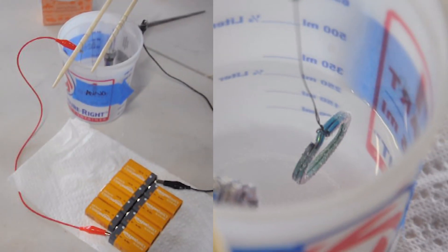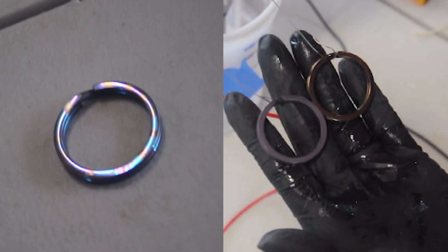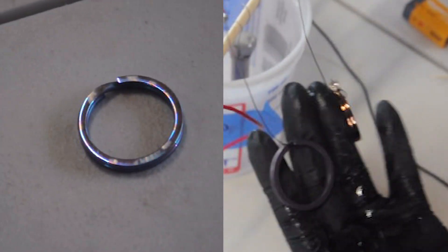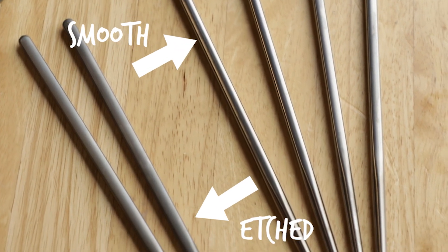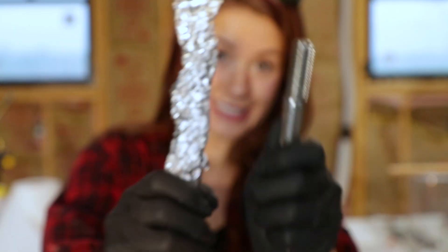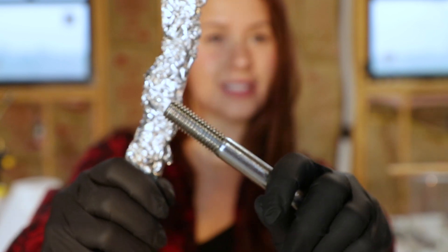We're actually going to test our techniques on titanium keyrings before we anodize our chopsticks, just to make sure we like the process first. The two biggest things we're going to change are the surface texture and the cathode selection — a fancy way of saying we'll be switching between using aluminum and stainless steel.